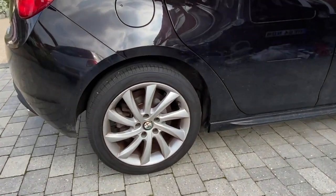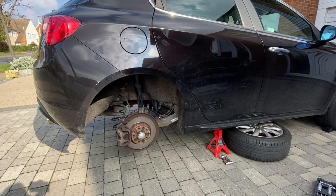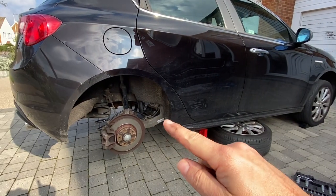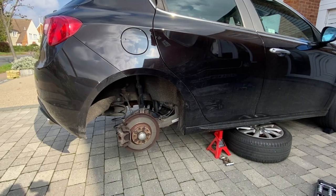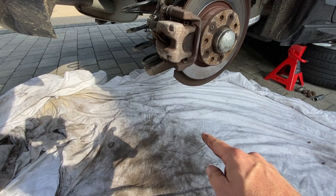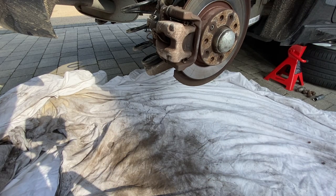Today we're looking at doing the rear discs. First things first, let's get the car up in the air and the wheels off. We've got the car up safely with the axle stands in and chocks on the front wheels, front and back of course, both sides. The other side is up in the air as well with the trolley jack still protecting the car. I've got a dust sheet down, just so it's nicer to sit on but also to collect any brake dust.